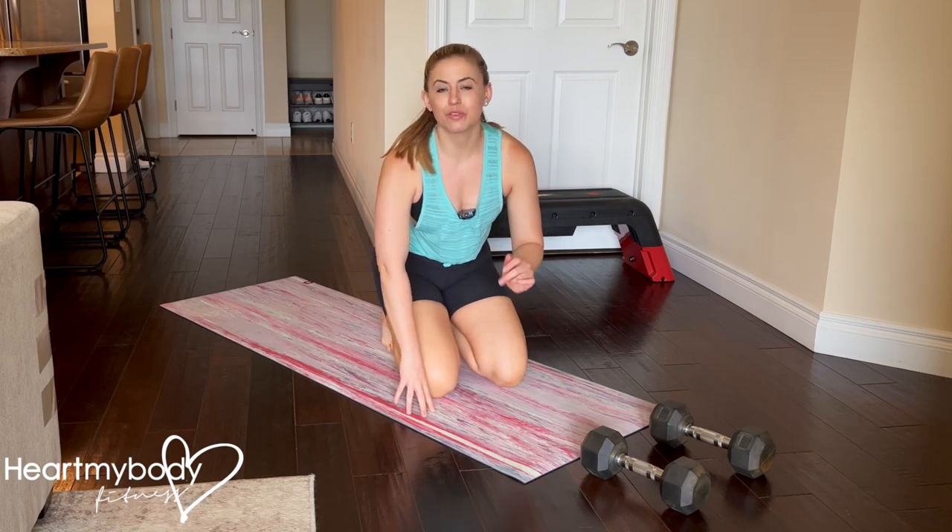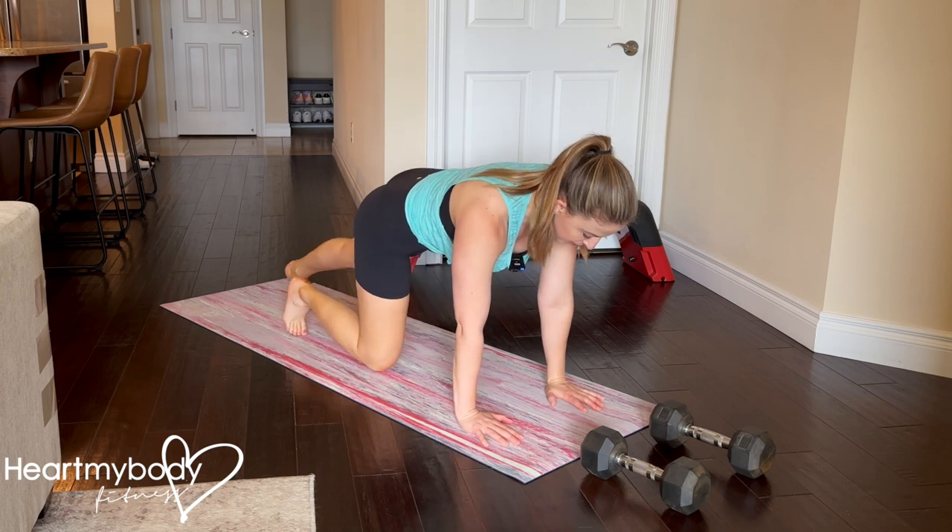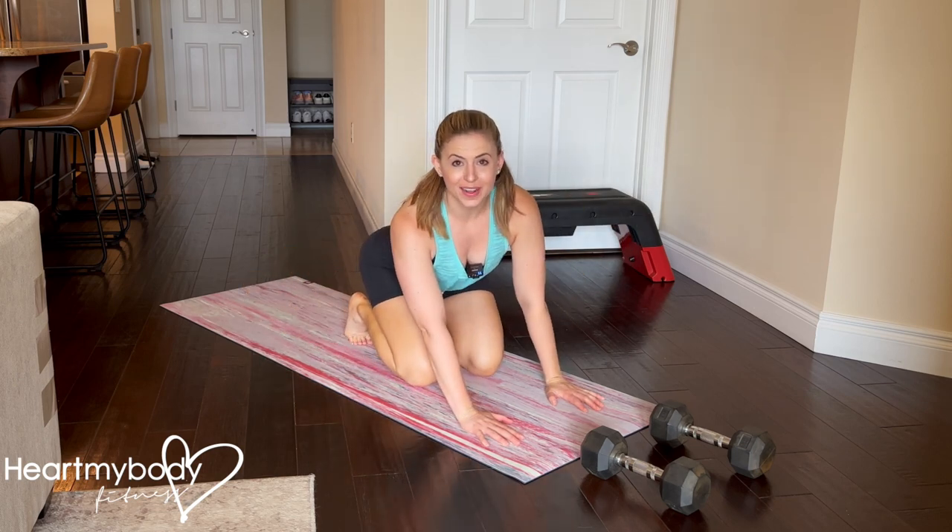If you're experiencing pain in your wrists when performing exercises on your hands, like in a plank position, then here are a few things you can do to try to help.